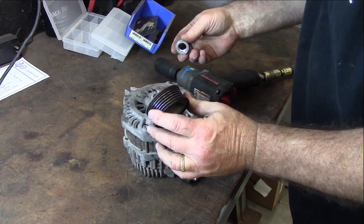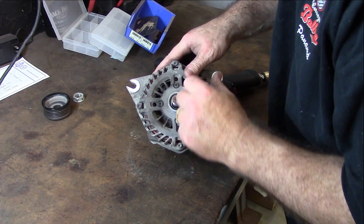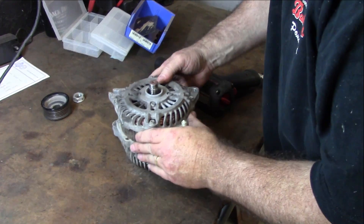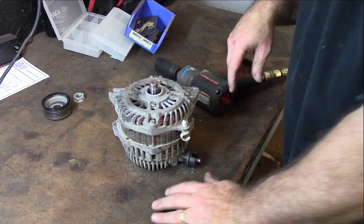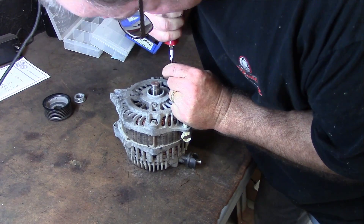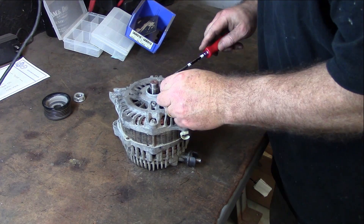Got that right off of there. So you got your pulley right here and of course your nut, and it fits right down in there. As you can see, we got 8 screws on here. So we're going to go ahead and get a Phillips head screwdriver and start busting these free. Not too bad — we'll start with the inner ones and work our way out.